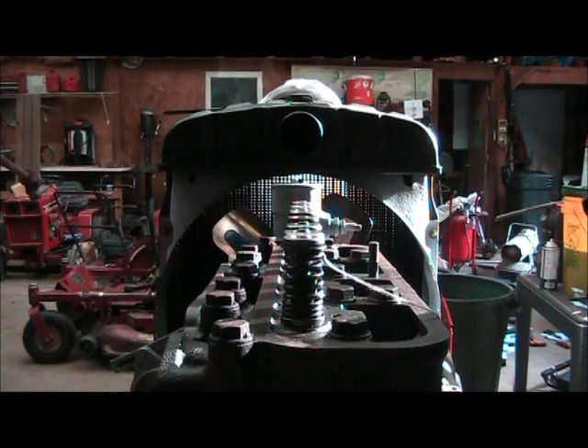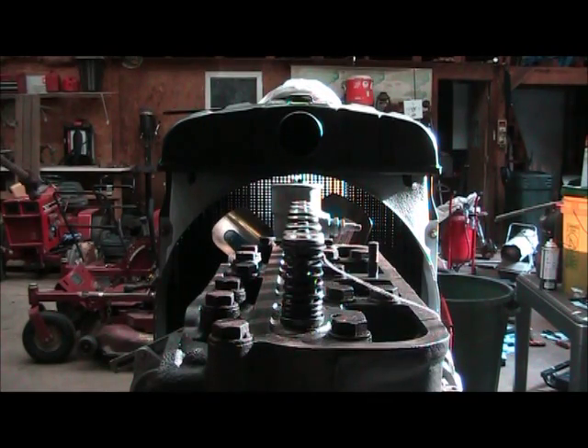And that is the tightening sequence on a C153 engine, commonly found in 504s and 2504s. Alright, thank you.